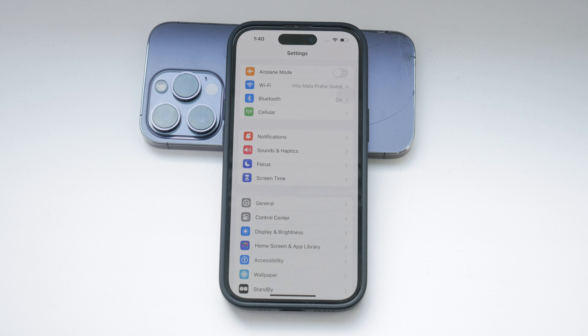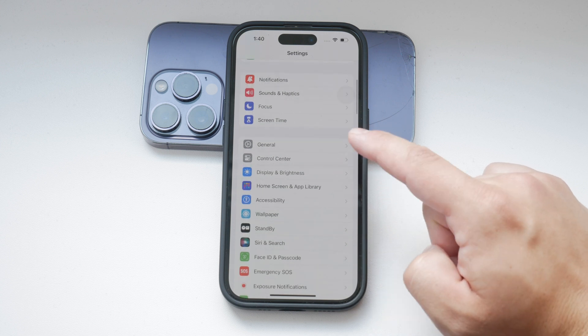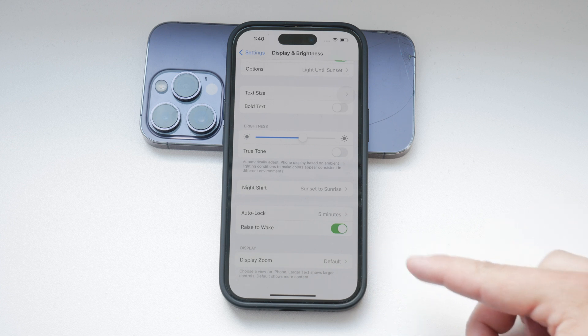First, open the Settings app on your iPhone. Once you're in the Settings app, scroll down and select Display and Brightness. This is where you'll find the settings for Screen Brightness and other display options. Scroll down within the Display and Brightness section until you see the Raise to Wake toggle.